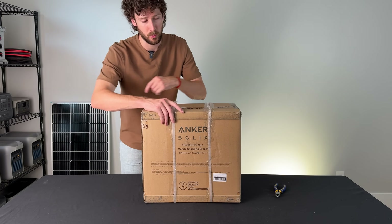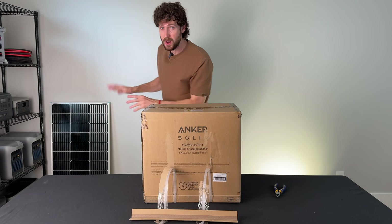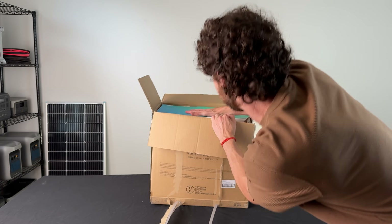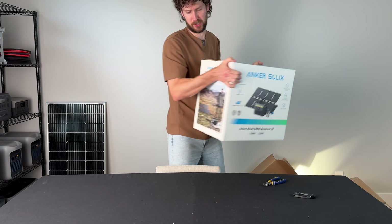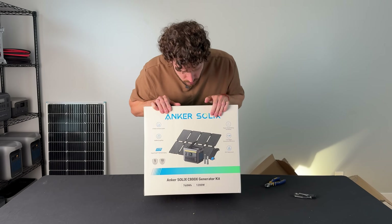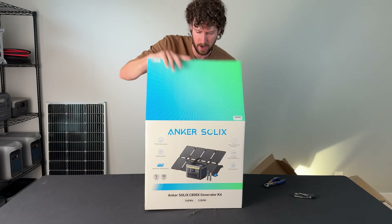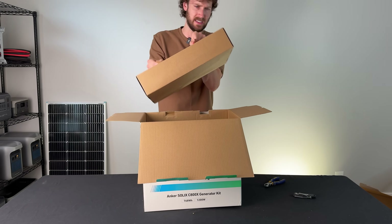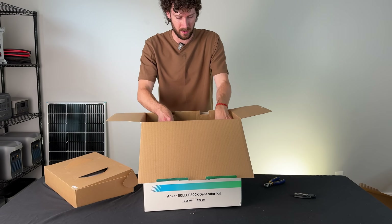This one is from Anker, which is a top brand, and they were somehow able to fit a 100-watt solar panel into this box. They are definitely using a folding solar panel, which I already don't love because they never really seem to output that much power. But I will test this solar panel against a normal 100-watt panel.